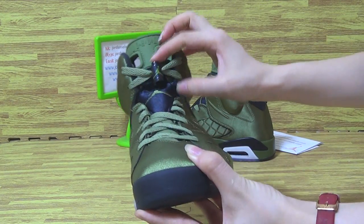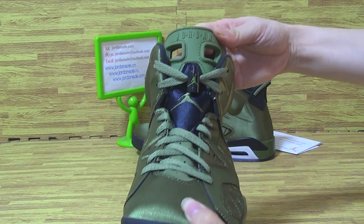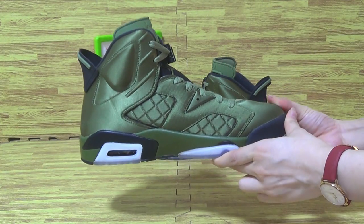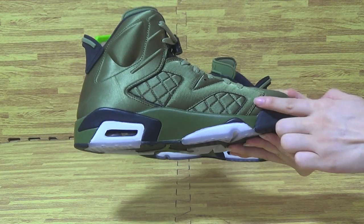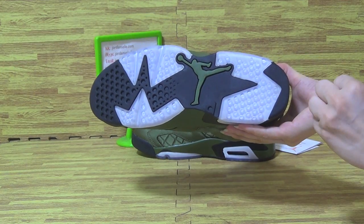On Jordan 6, with the shoes logo, little gentleman. And Jordan on the tongue, inside with so amazing quality and stitching on the shoes upper.